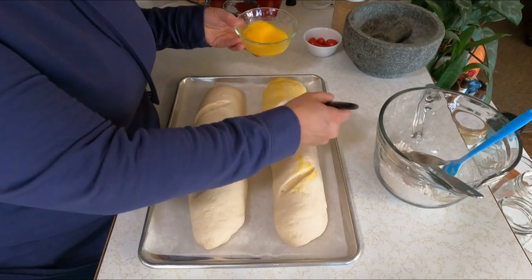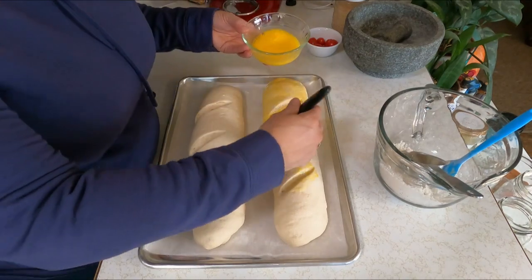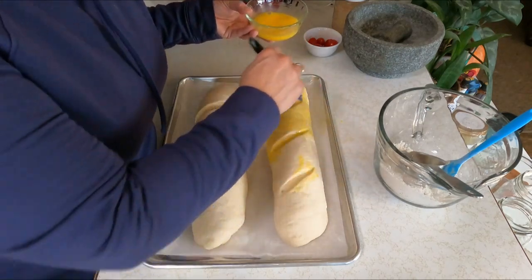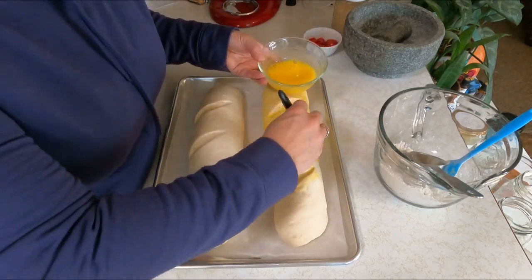This actually took about 45 minutes to rise — probably because it's kind of cold in here; it's definitely not 80 degrees. I'm not even sure exactly how cold it is in the house.